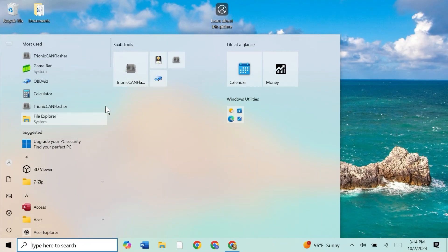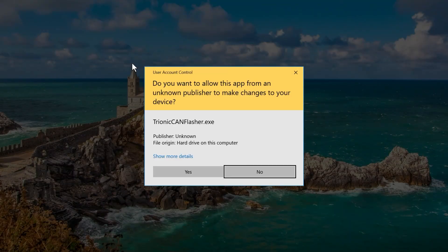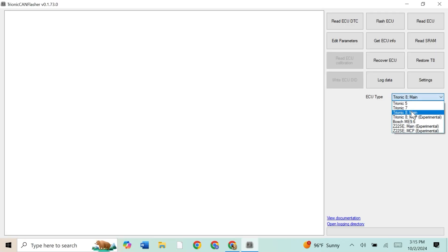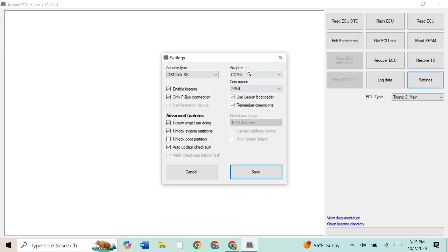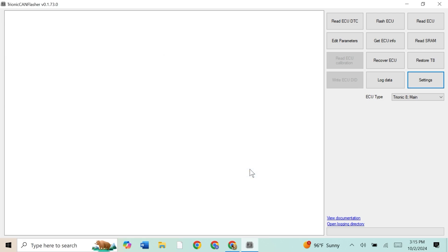We're going to be using the Trionic 8 can flasher. We're going to start with the Trionic 8 main and go to settings. We'll want to make sure we're on the COM4 adapter. Unlock system partitions — that is selected. Save.